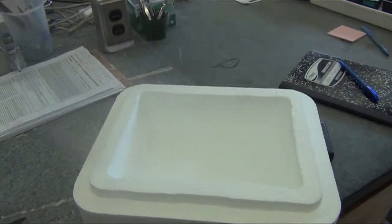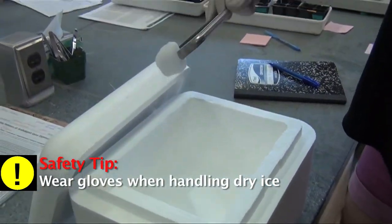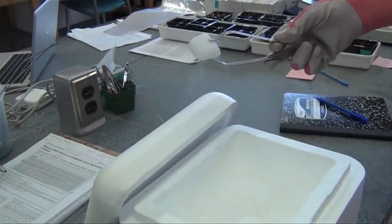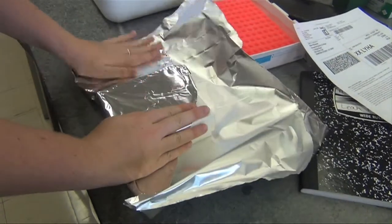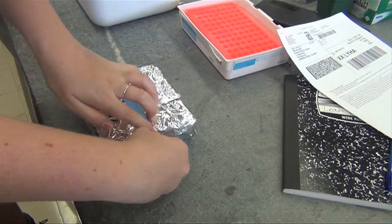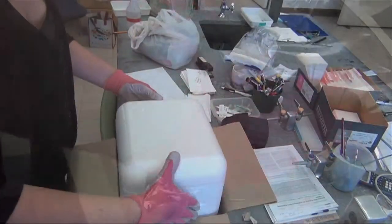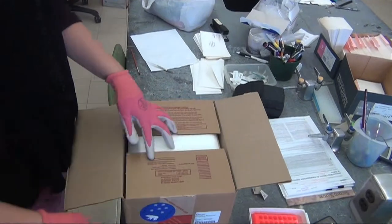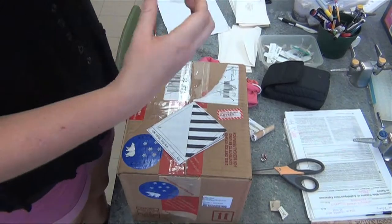Generally, you will take a styrofoam container and add pieces of dry ice — here we are using 2 kilograms. Secure your tubes inside their box by adding paper to fill in the empty space. Then wrap the box in plastic wrap or tin foil, and secure it with tape so the tubes don't go all over the place. Place the styrofoam box into a cardboard box and attach the appropriate labels and warnings. Please remember to check with your lab's safety guidelines before you send any of this material.